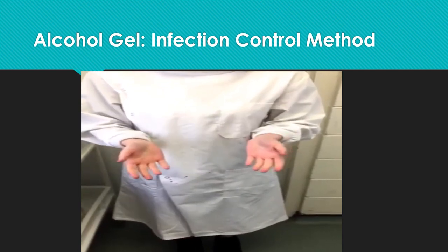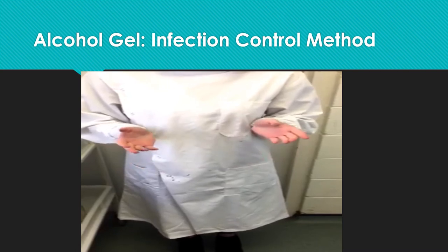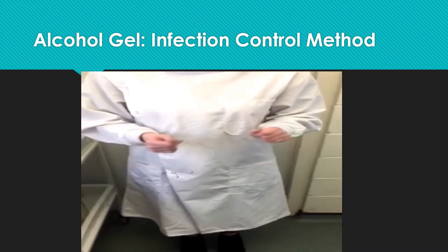This technique is used because in hospitals, when going from patient to patient, it is not convenient to go to the sink, and sometimes sinks are not available.